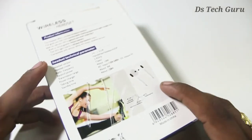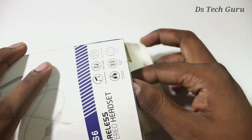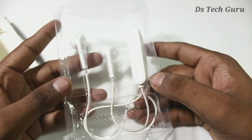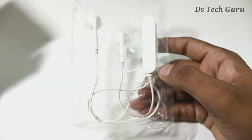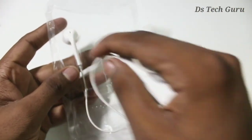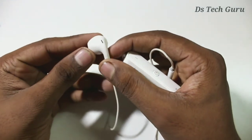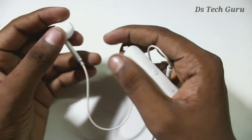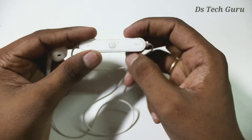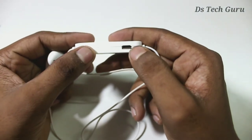I will use the earphones. The other one is using the iPad. We can use the iPad. Now, I will use it in the iPad — there is an iPad. It will use it for a smartphone.